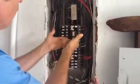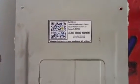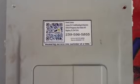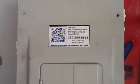Always hook the wiring up to your breaker in the off position. If you ever have any questions about Cutler Hammer breakers or electrical or air conditioning, you can give Jones Air Conditioning and Electrical a call, or call 239-596-5858, or visit jonesairconditioning.com. Thank you.